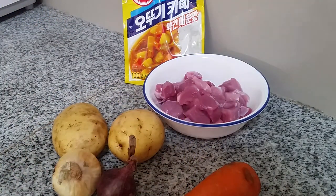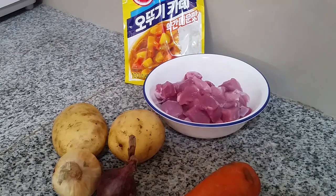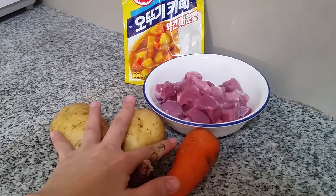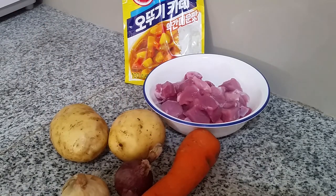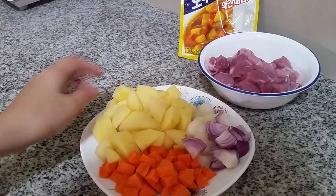We'll also be needing two to three tablespoons of butter or margarine for pan-frying the pork. I'll get back to you guys once I've finished cutting all the ingredients, since I'm a bit slow at chopping.